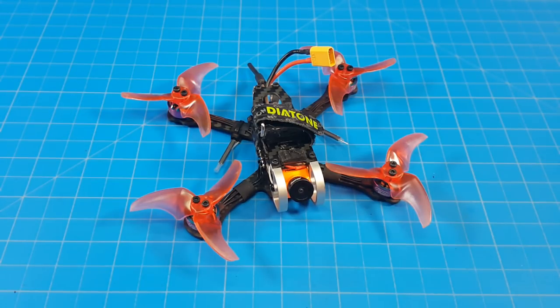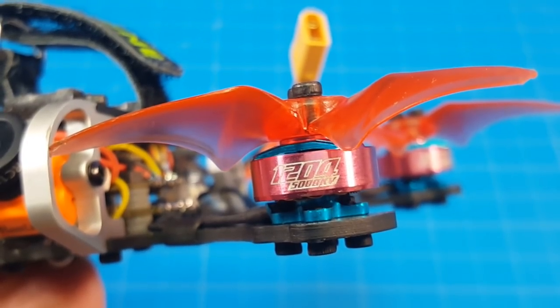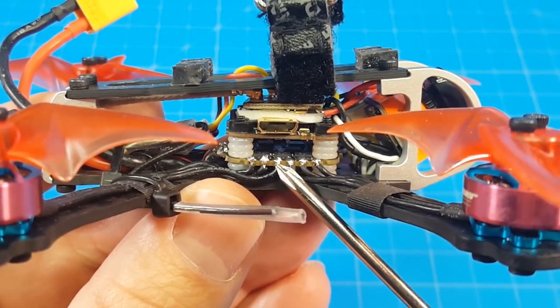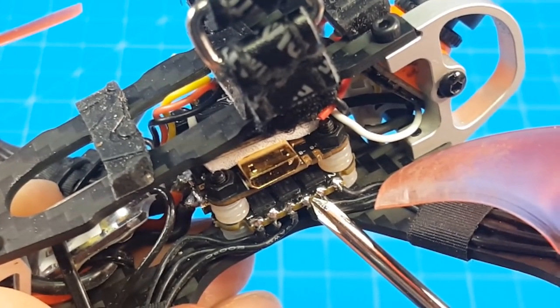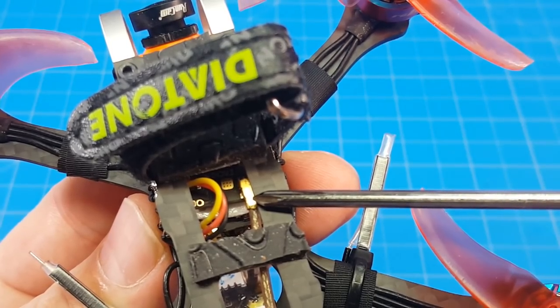Hello everyone, today we're taking a look at the Armitan Tadpole. I built mine with these RCN Power 1204 5000kV motors, Emacs Avon 2.5 inch tri-blade prop, Diatone F411 flight stack with an F4 flight controller, 13 amp ESC with a 15 amp burst, Runcam Racer Nano 2, and the VTX is the Isshin Nano.